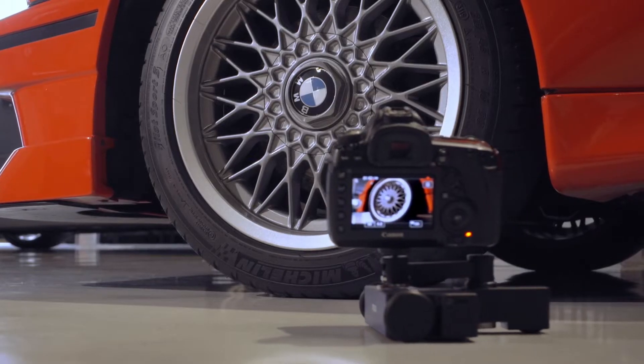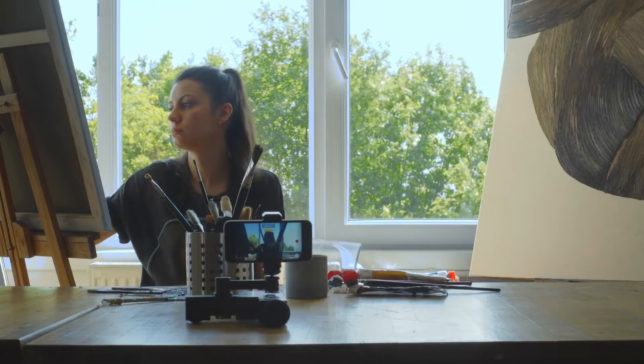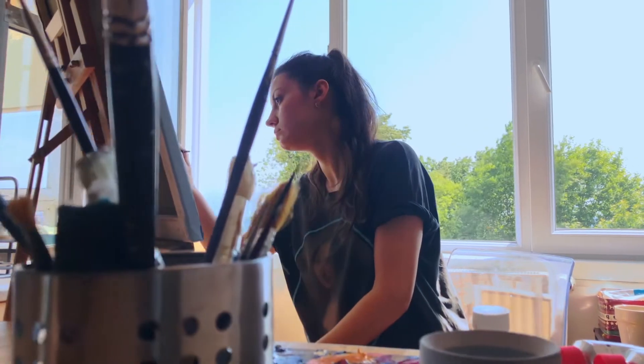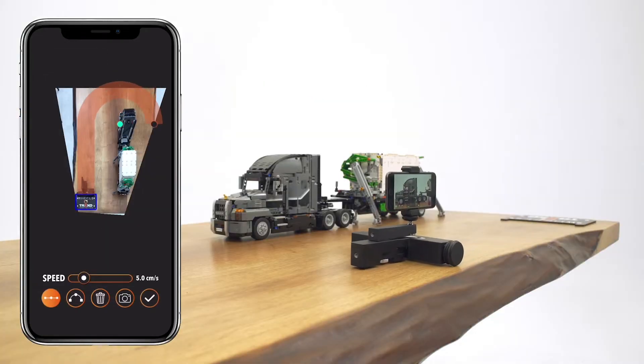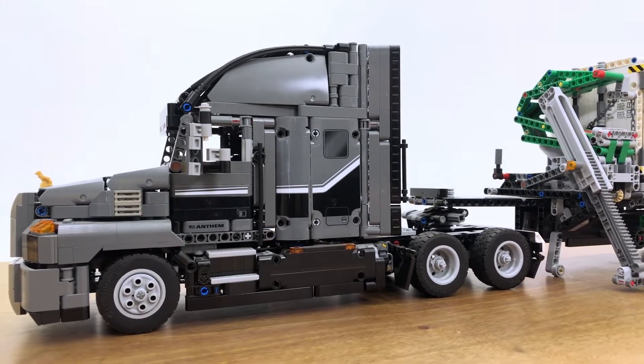YouTubers, visual content creators, vloggers — you know how important it is to have dynamic shots in a video. Meet the world's first tabletop dolly that makes route planning with image processing technology easy and fast.